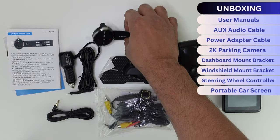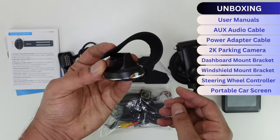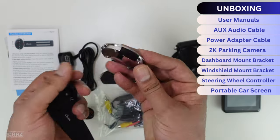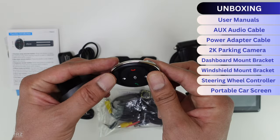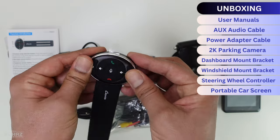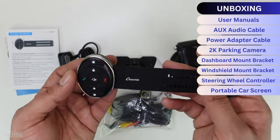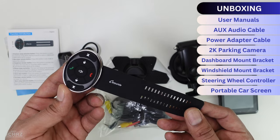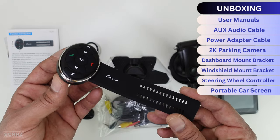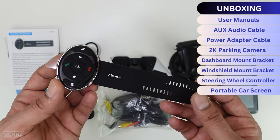You also get the steering wheel controller, which comes with a strapping pipe so you can connect it to the steering wheel. Or you can remove the strap, apply the adhesive pad on the back, and stick it on the steering wheel or dashboard wherever accessible. Keep in mind this steering wheel controller is complimentary — when ordering any screen from Carporite, just mention in the comments that you need a controller and they'll include it for free.